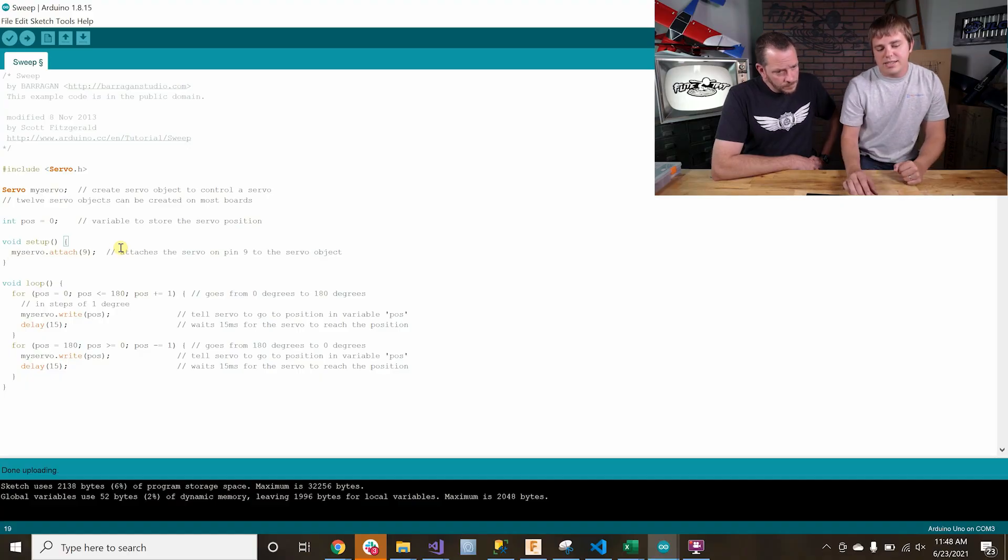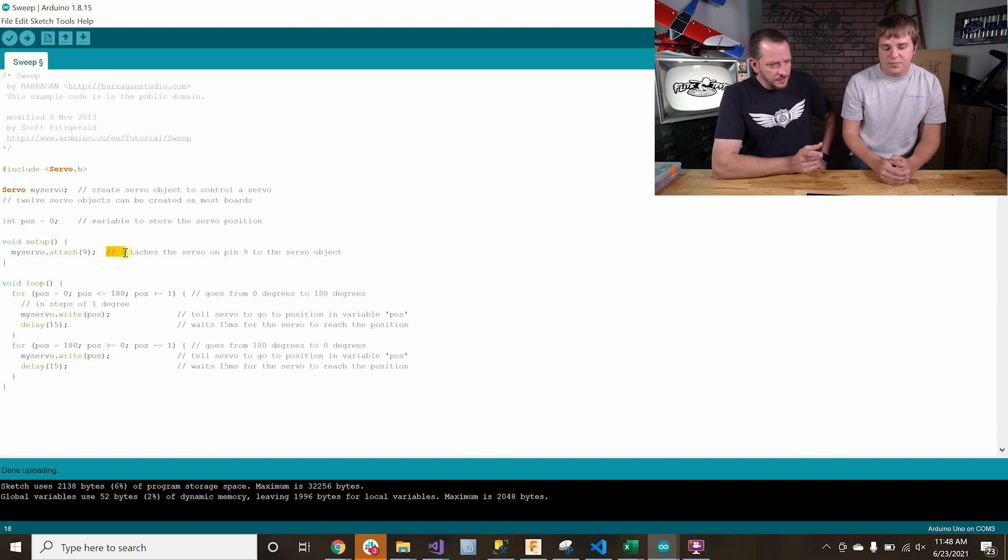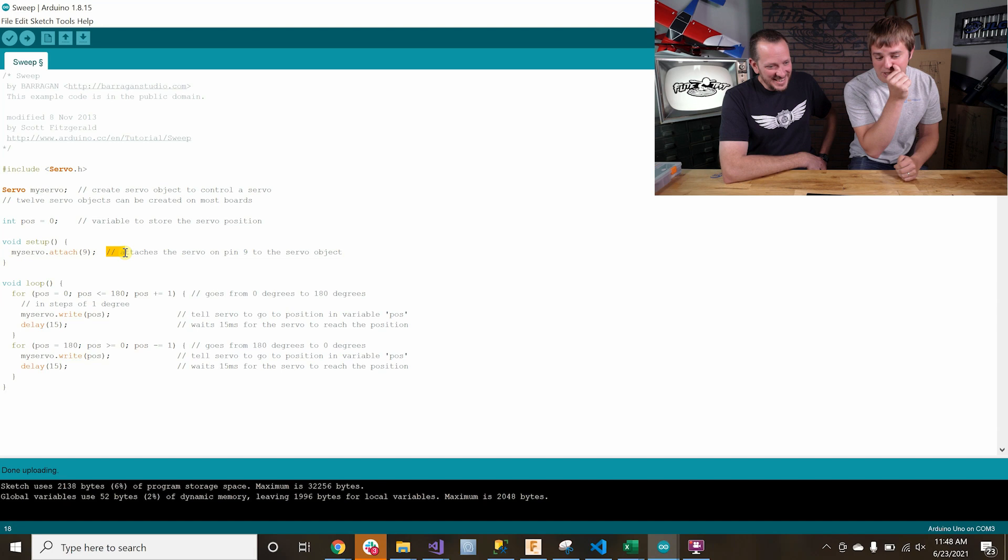One thing to note: there are two slashes here and then some text. That means we're starting a comment. Anything after the two slashes is ignored by the computer as far as being interpreted as code — it's information for the developer. I'll put notes to myself in there because when I look at a piece of code I wrote six months later, I can't remember what it does. In these examples, there are often comments on every line explaining why that line is there and what it does. So if you wanted to change the servo to a different pin, you could just change that 9 to a different value.